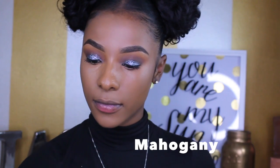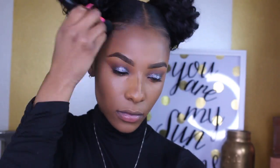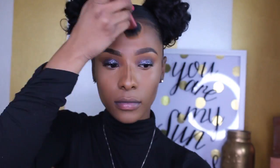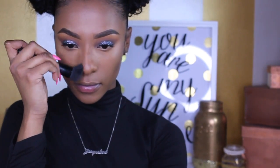Now I'm contouring with the LA Girl Pro Concealer in the shade Mahogany, placing it on my cheekbone area, on my forehead for a little chisel, and on the bridge of my nose. I'm using an ELF flat brush and working upward to blend in my cheeks because I want to be very snatched — that is always the goal. Then I go in with a smaller brush to blend out the contour on my nose.